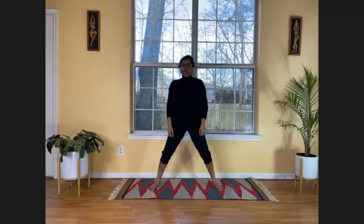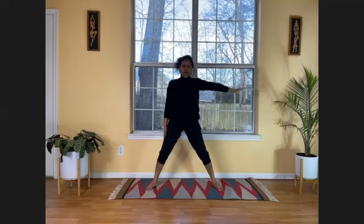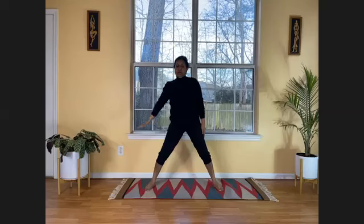Next we are going to do side bends — lateral bends. Slide your right hand down your right leg, lifting your left arm over your head, just tilting to the right side. A lateral bend, very similar to triangle pose — Trikonasana. Then slowly come back. Catch your breath. Now do the same thing on the other side. As you breathe out, slide your left hand down your left leg, lifting your right arm over your head. Hold it. Then bring your arm down.